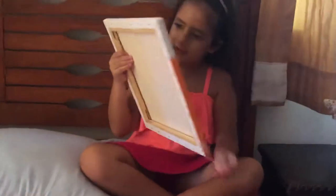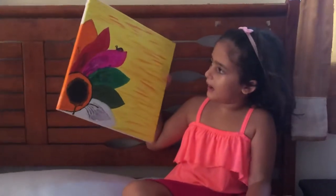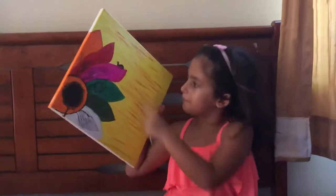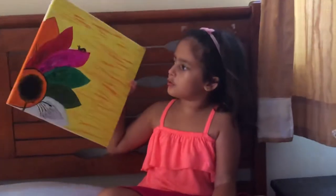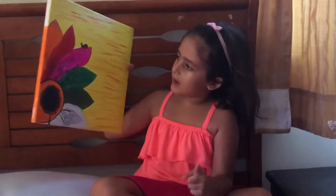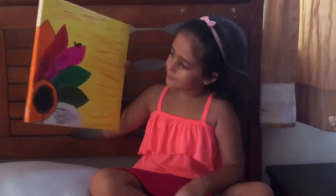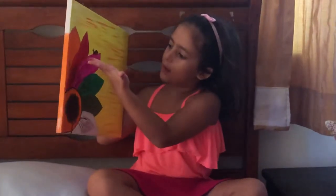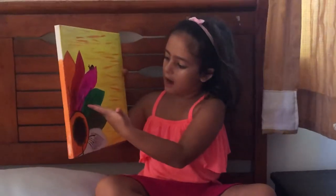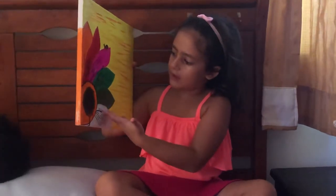This is my rainbow flower. I couldn't do yellow because I did yellow here, but I tried to do my best. I just added the colors that I like the most: orange, red, pink, dark green, light green, and white.